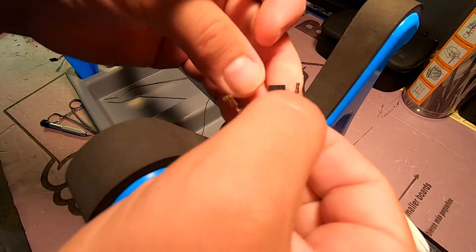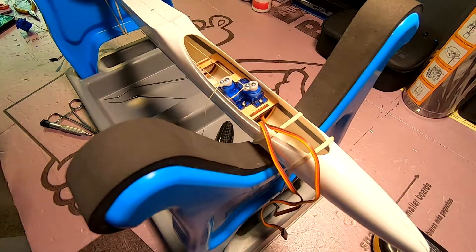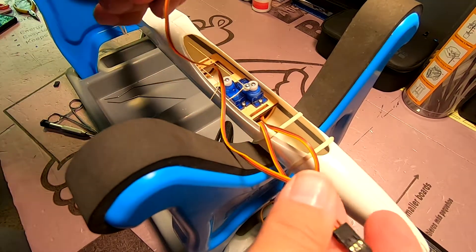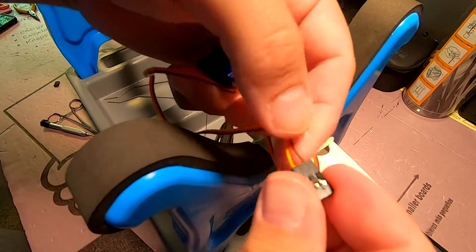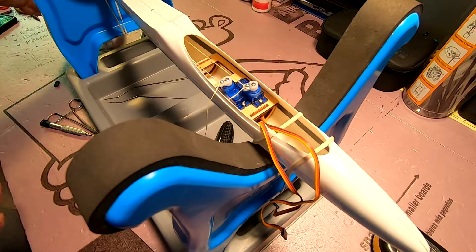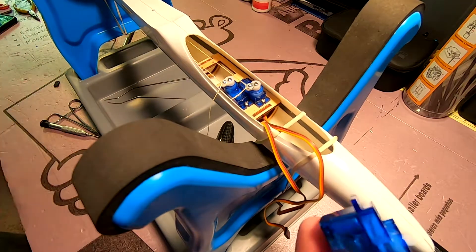I've torn this one up — the other one I got off just fine, as you can see, and all those wires are nice and secure. Just bear that in mind: you're not going to be using these servos right away anyway.